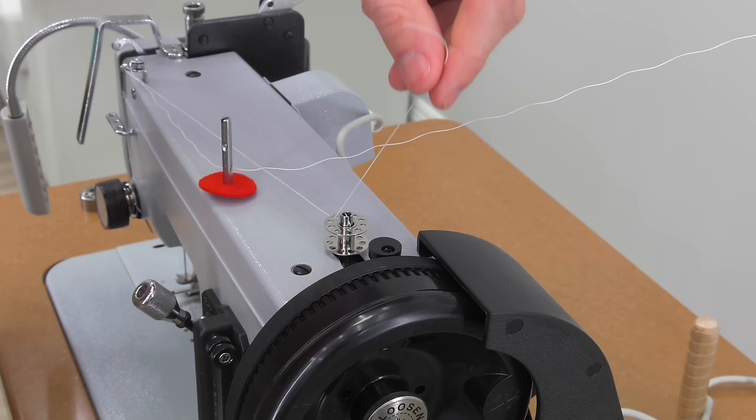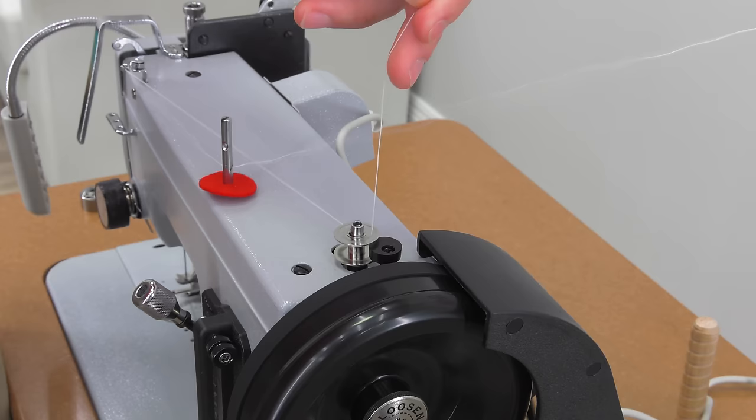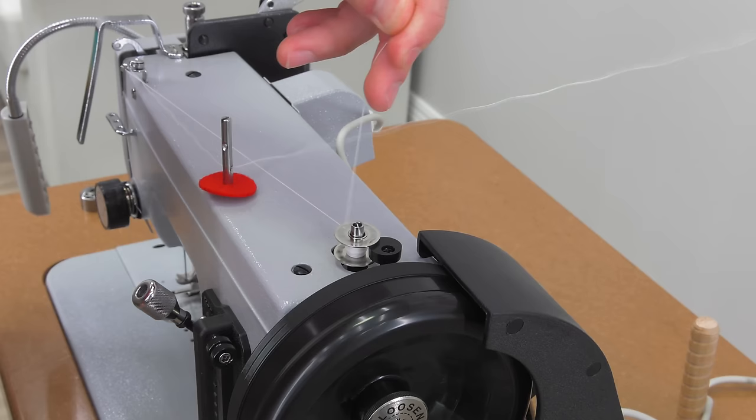We'll store the posi pin in the keeper. Push the bobbin spindle to the right to engage it. Power the machine while holding onto the tail — make several revolutions then stop, and cut the tail of the thread off close to the bobbin. Continue winding until the bobbin is full.